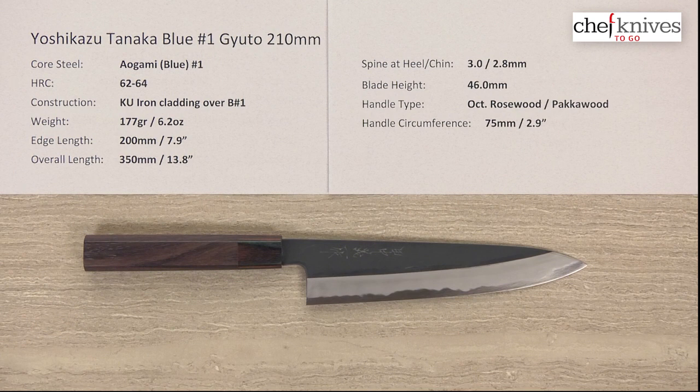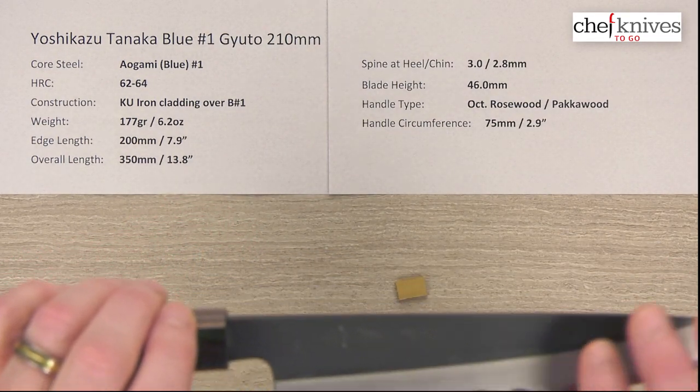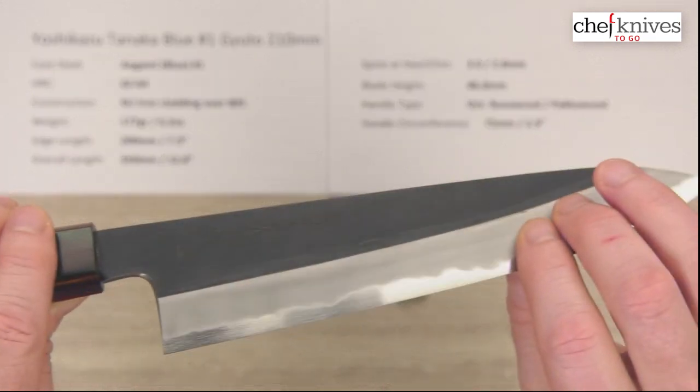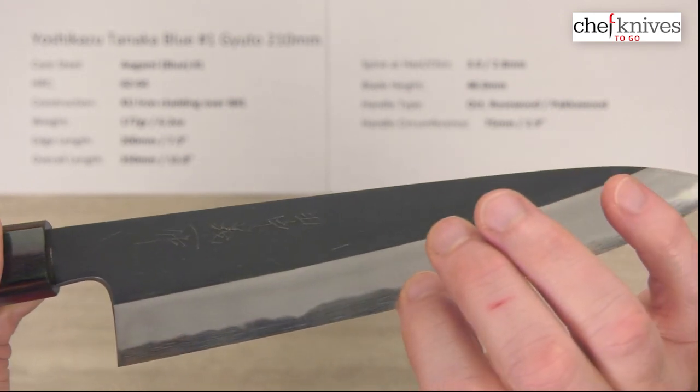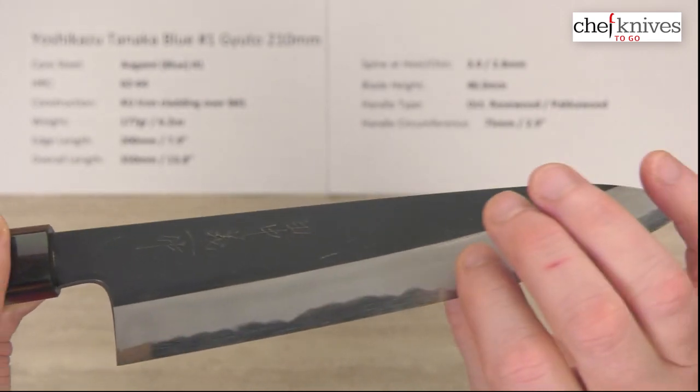This knife has a core steel of Aogami or Blue Paper No. 1, which is a little unusual — usually it's No. 2. It heat treats between 62 to 64 Rockwell, depending on the particular batch. The construction is a soft iron cladding over that Aogami No. 1, so it's an all-reactive blade from core and cladding. You've got a really nice old-school, kind of hand-done finish to the blade grind, or blade road, down to the edge. You can see that really cool wavy line where the cladding and the core steel meet, and the polish to the core steel.